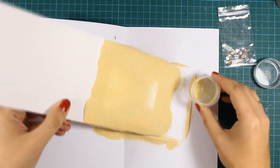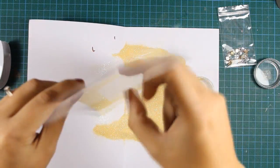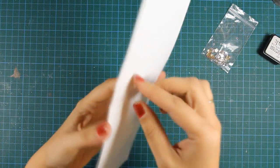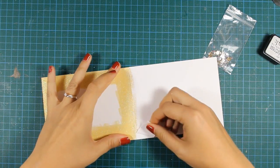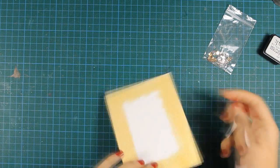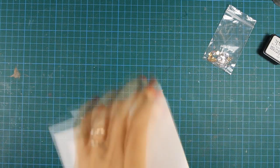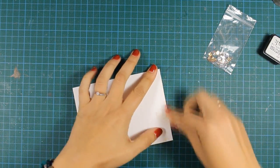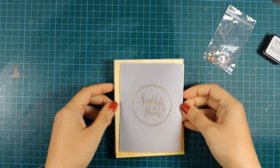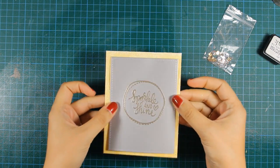Here is the outcome — I've already heat set it. What I love about this is that it's super shiny. I wish the video could give it justice — it's so glittery, but the glitter doesn't go anywhere. Now that I'm done with my card base I can go ahead and stick my panel on top of the card.